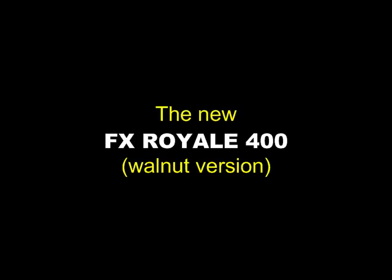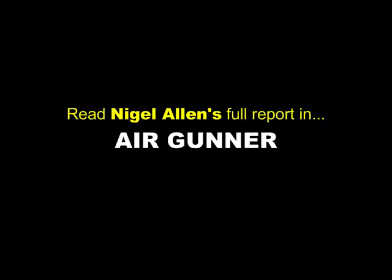I'm Nigel Allen. This has been your sneak preview of the FX Royale 400, which you can read about in December's Airgunner magazine.